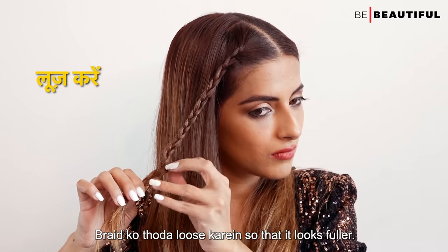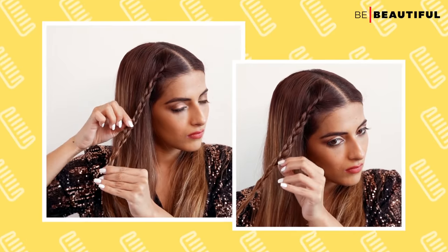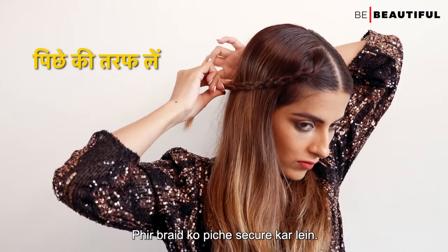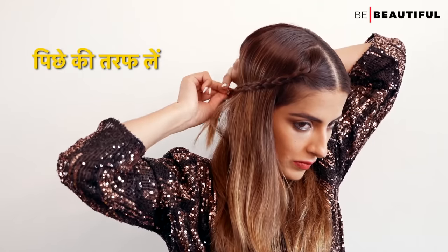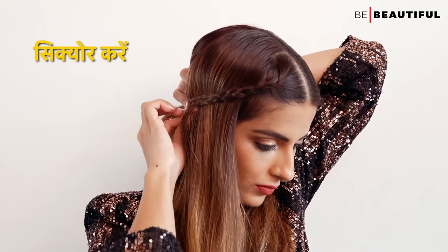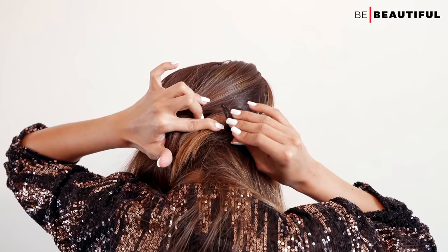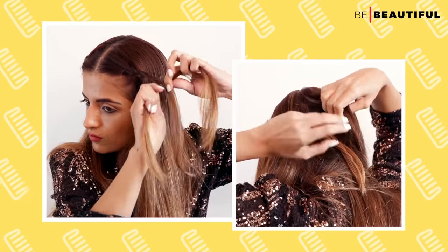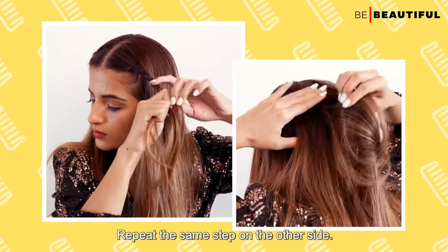Loosen the braid a little so that it looks fuller. Then secure the braid at the back. Repeat the same steps on the other side.